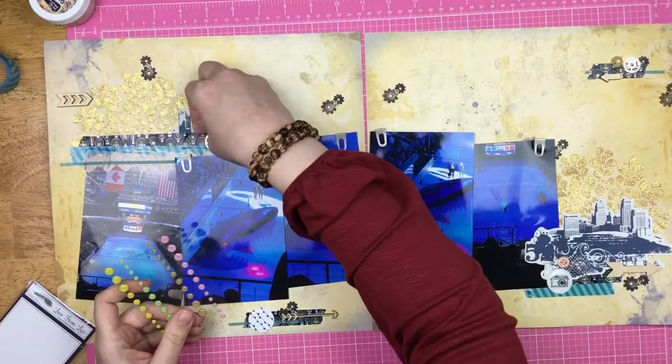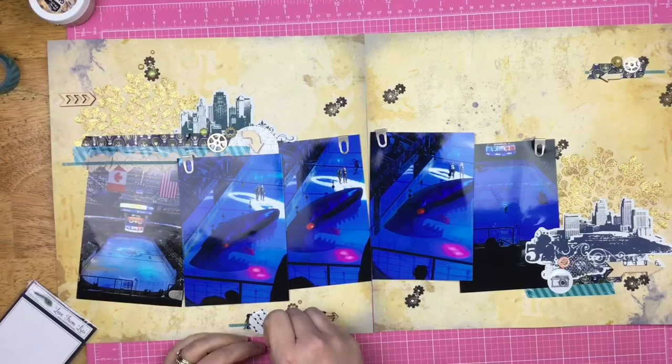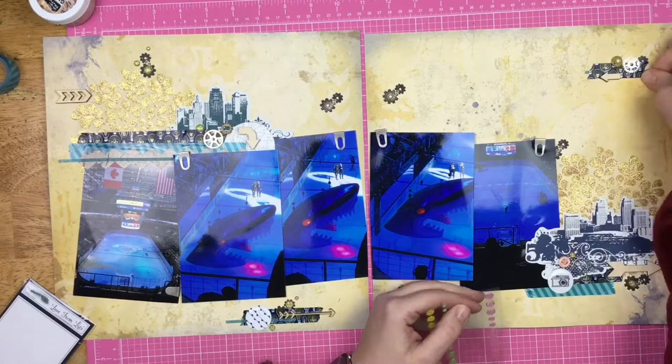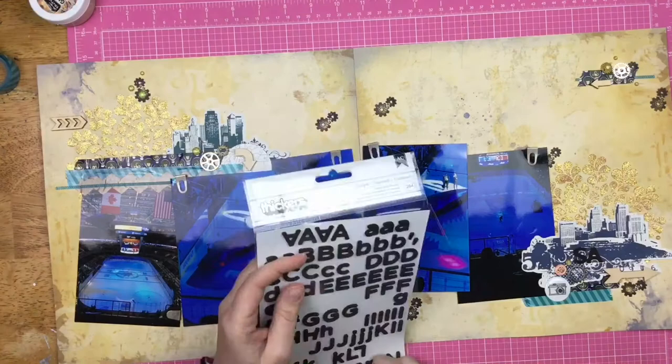Make sure you check out everybody's links for the Stretch Your Sketch series — it's a lot of fun and everybody has a different take on the sketch. Sometimes people shrink them, sometimes make them larger like I did, sometimes it's a traveler's notebook or a six by eight. Then I'm just adding some gold glitter dots, because hello — gold glitter dots.